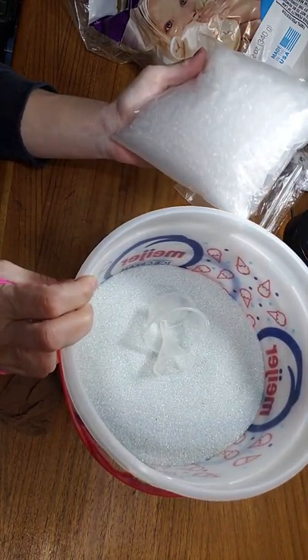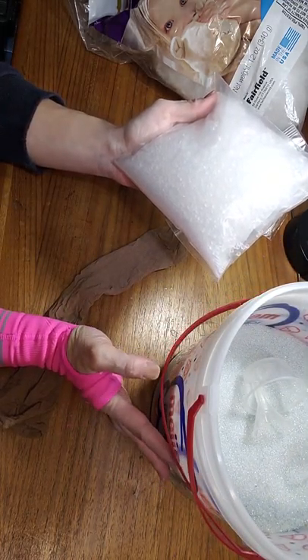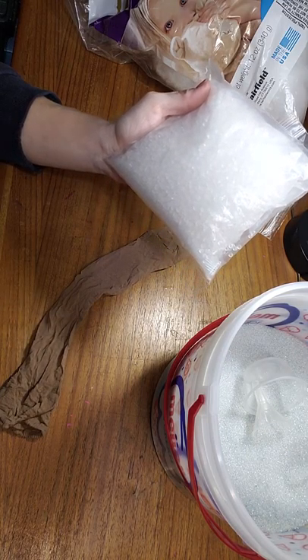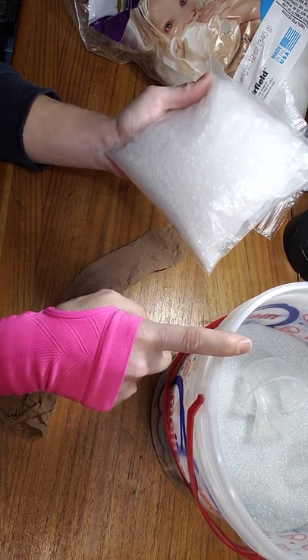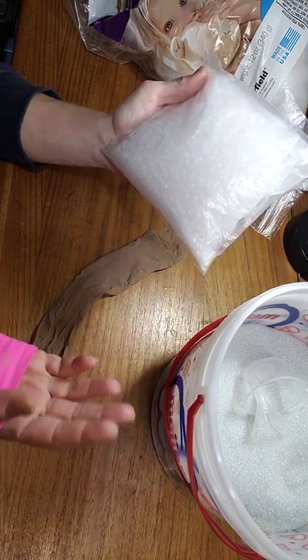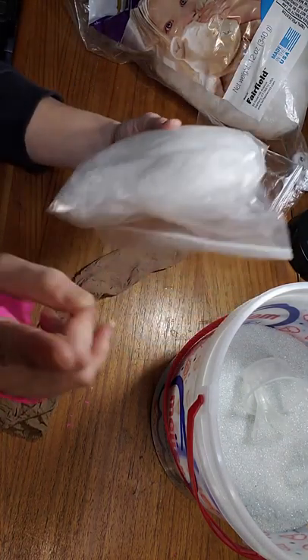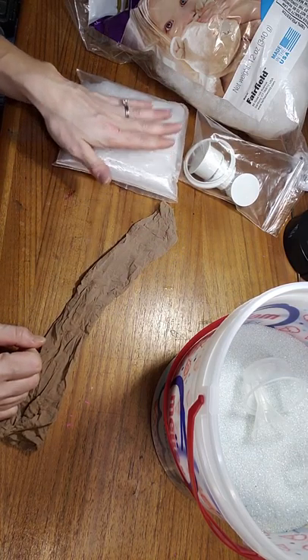Not because the child is going to inhale it and get emphysema — I use very high quality glass beads that don't have dust. But for the simple fact that tug-of-war happens, dolls get dropped down stairs, things happen. And if the doll should come apart, that would be one heck of a mess to clean up, not to mention if glass beads got in somebody's eyes or near an animal. So if I can stay away from glass beads for children, I do. I always ask parents: do you want glass beads, or would you like rubber poly pellets? If the child is under the age of eight years old, they're getting the poly pellets. For my own conscience, I can't do it otherwise.